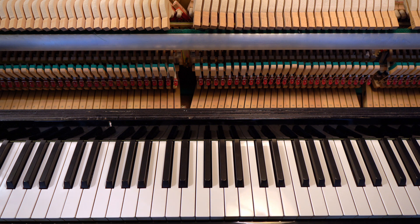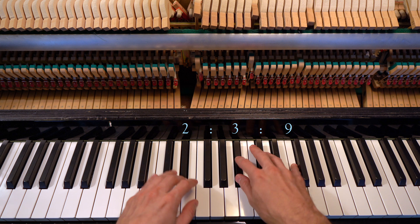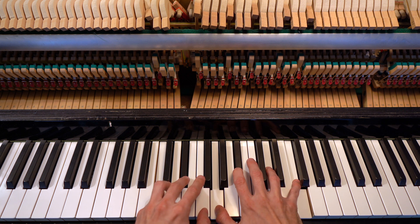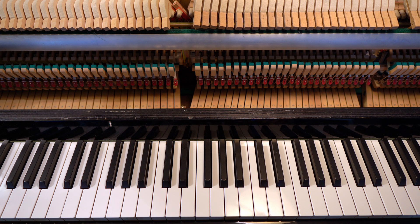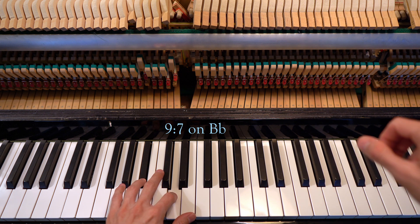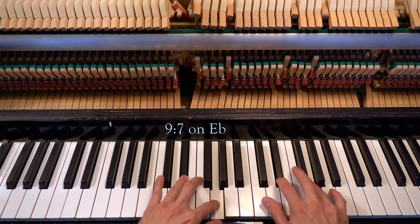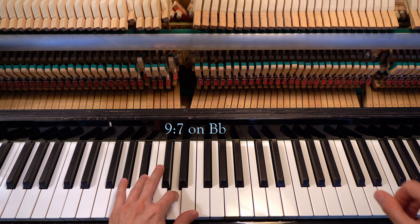Notice we have a chain of fifths on E-flat, B-flat, F, which is a 7-6 higher than the chain of fifths above C. These tones also create septimal major thirds, or 9-7, on B-flat, E-flat, and F, which are much wider than usual. For me, they have a kind of sentimental quality to them.